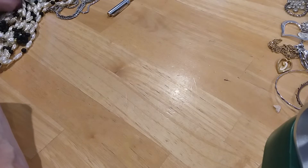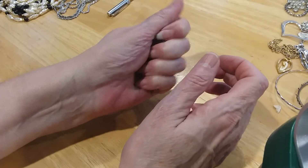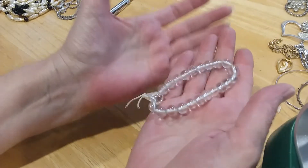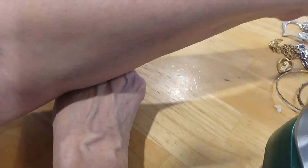The next piece I have is this little stretchy bracelet. These are cold — I think they're quartz. I am going to test them to see if they are.